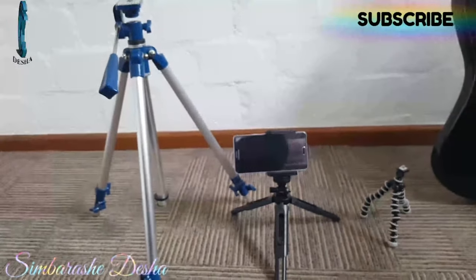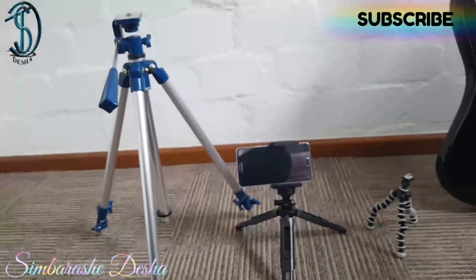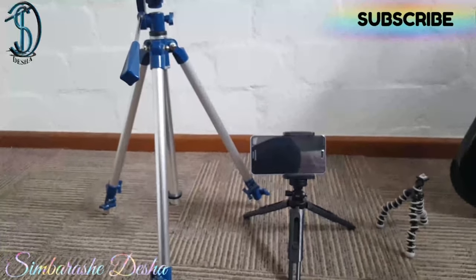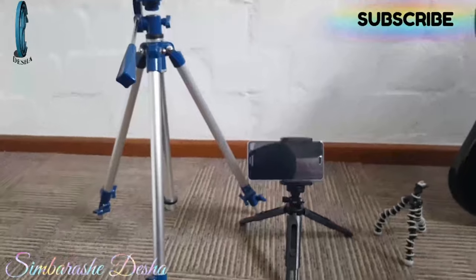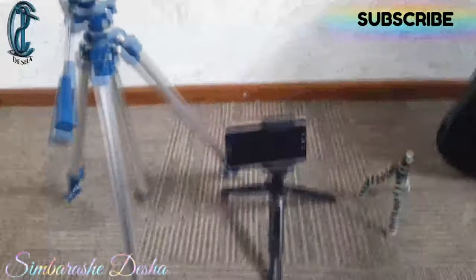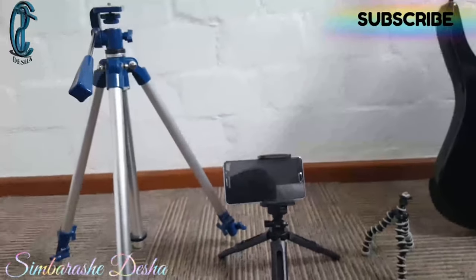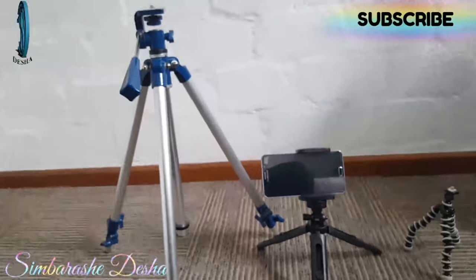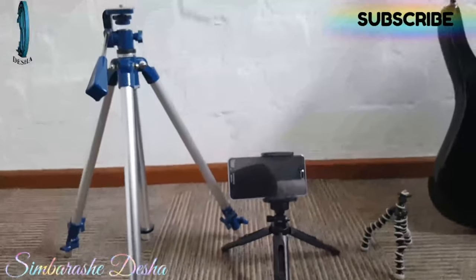Thank you for watching all three reviews of these little babies. Next time we'll make a video on how to creatively use this equipment, because these are not just simple tripods — they can be very versatile if used correctly and can produce really nice shots. Thanks for your time, don't forget to like, subscribe, and comment. Keep in mind this gear is for smartphone users like me since I don't have a DSLR camera. Bye!